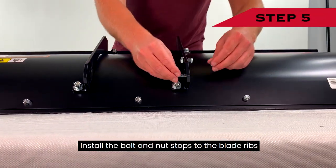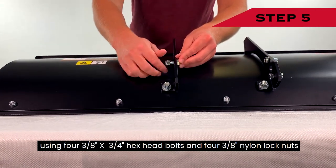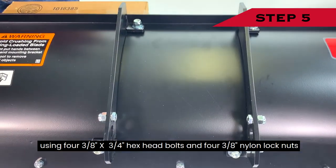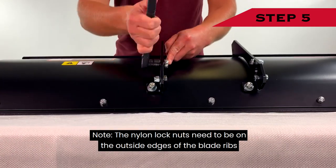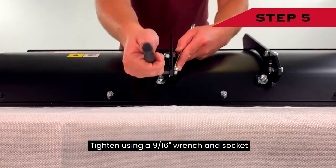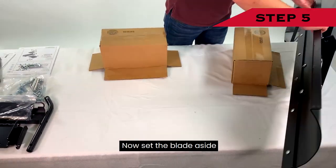Step 5: Install the bolt and nut stops to the blade ribs using four 3/8-inch by ¾-inch hex head bolts and four 3/8-inch nylon lock nuts. Note: the nylon lock nuts need to be on the outside edges of the blade ribs. Tighten using a 9/16-inch wrench and socket. Now set the blade aside.